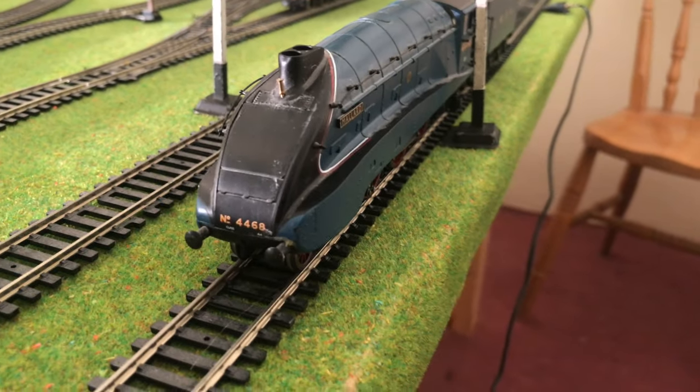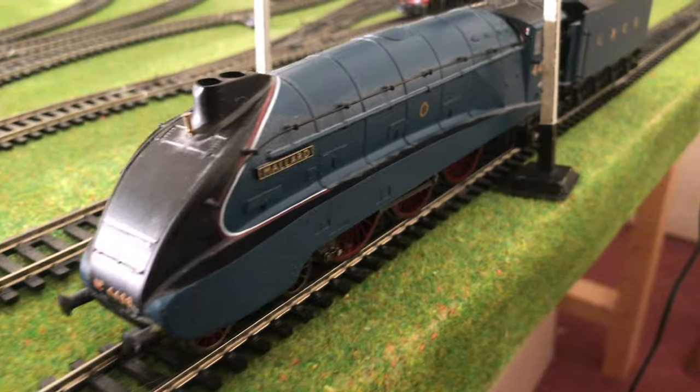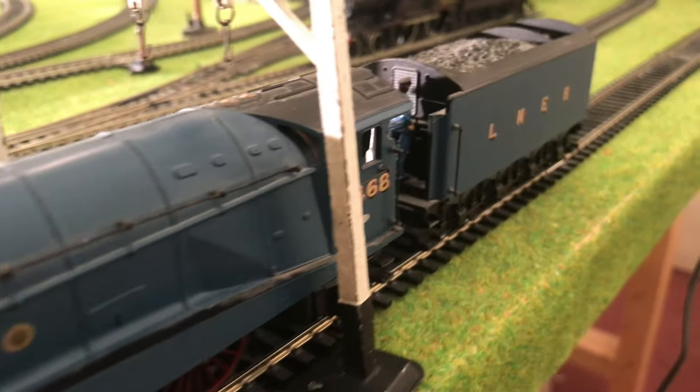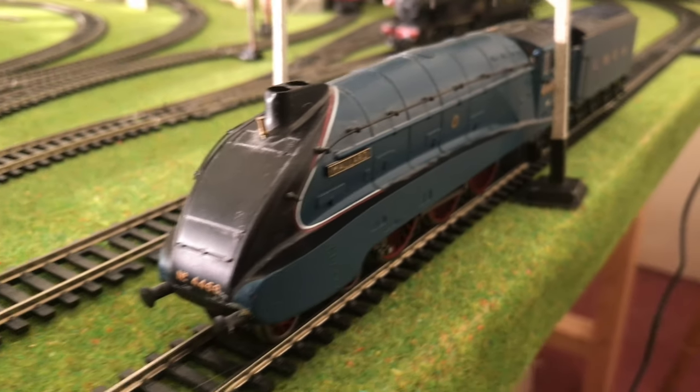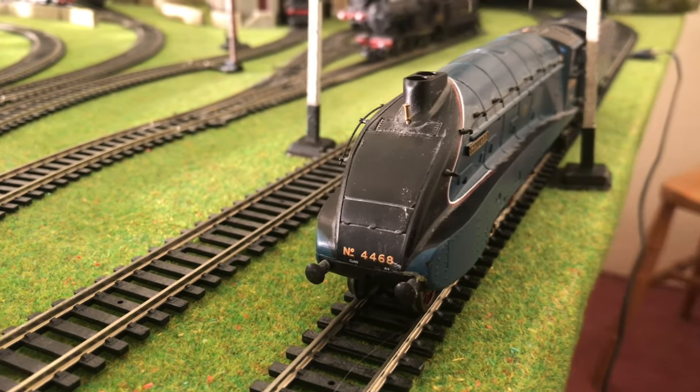But this locomotive, every time I run it — smooth, powerful, and it is absolutely beautiful. So I'm going to hook it up to some LNER coaches and let's see what it can do.